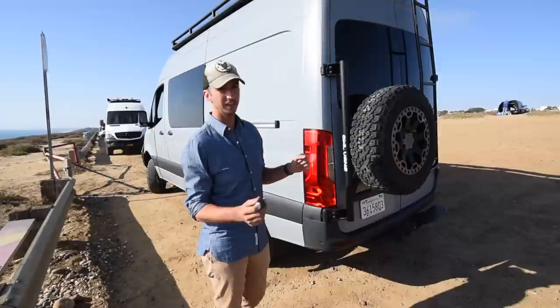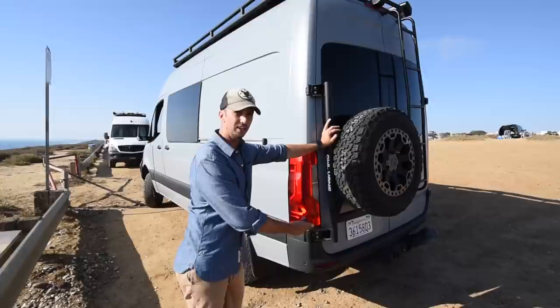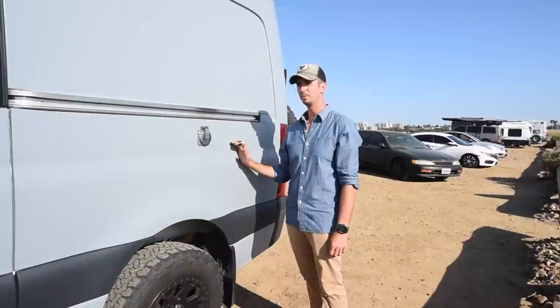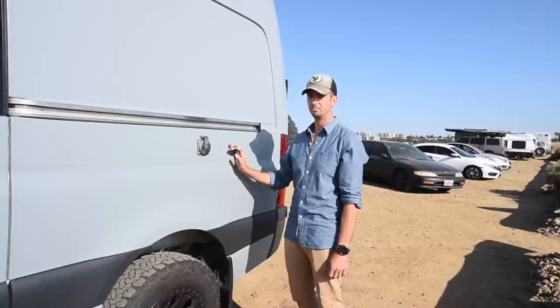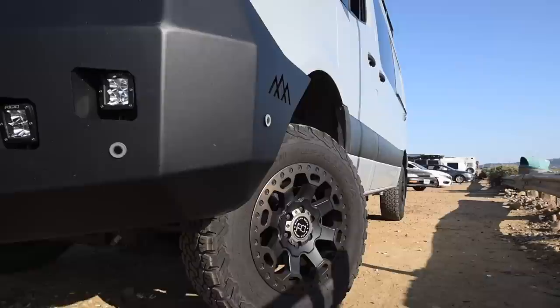Starting at the back of the van on the outside, I decided to go with the Owl Vans tire carrier because I needed a place for my gray water tank, which is where the spare tire used to be underneath. I have a tank under there that fits inside the tire carrier and I put this on the back. The exterior of the van is actually white — it was very difficult to get a 4x4 van in the color I wanted. I had it wrapped with a vinyl wrap, which has been really great because I've beaten the hell out of this thing and the paint underneath is in perfect condition. The wrap has held up amazingly — I was told it will last about five years.